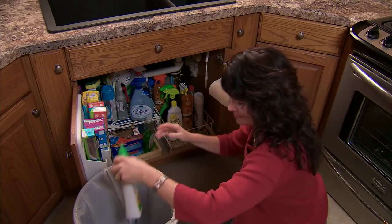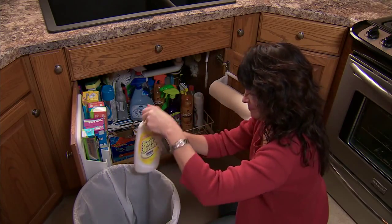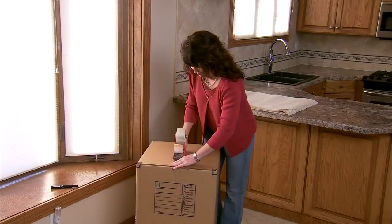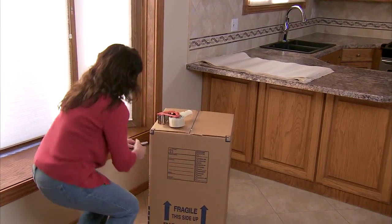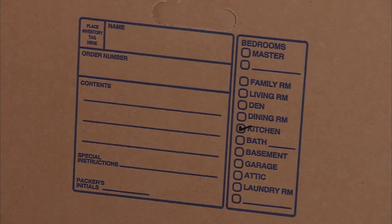Next, you'll want to dispose of things that can't be taken on a moving van. Chemicals like cleaning products or propane tanks are not allowed. If you're planning to do any of your own packing, make sure you're finished by the time the driver arrives. It's best to use professional packing materials, which your United representative can provide. Also, remember to label each box with the room of the house it was taken from.